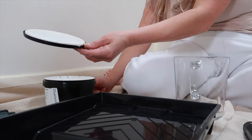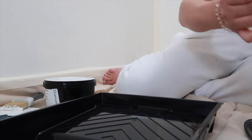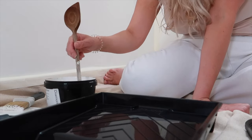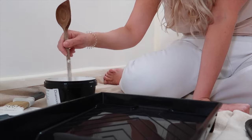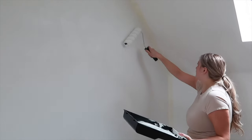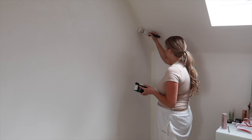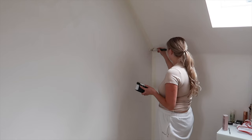I'm starting with the primer — I'm mixing in 30% water, which is about 150ml, and giving it a really good stir so the water is fully mixed in. For the primer, I'm just using a standard roller to go over the large surfaces, and then for the corners and creases I'm using a standard paint brush.